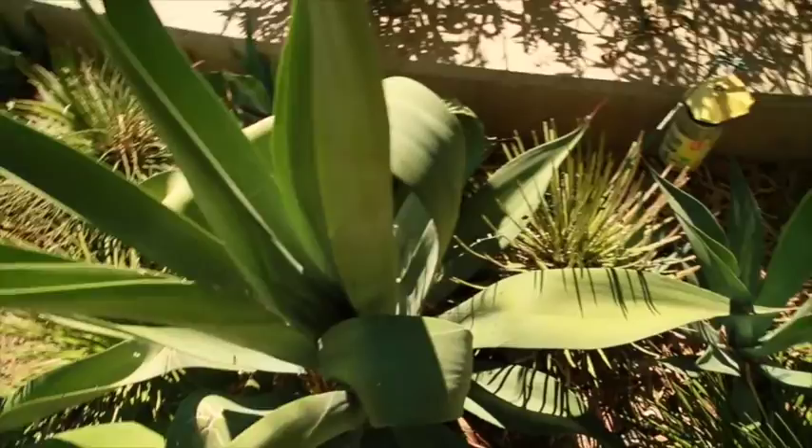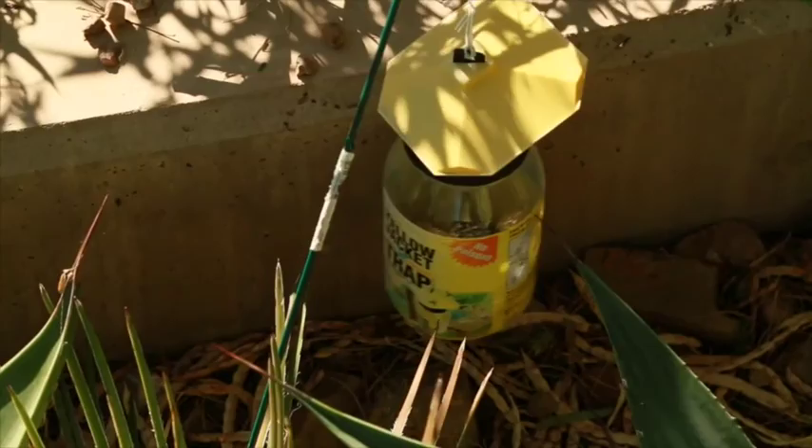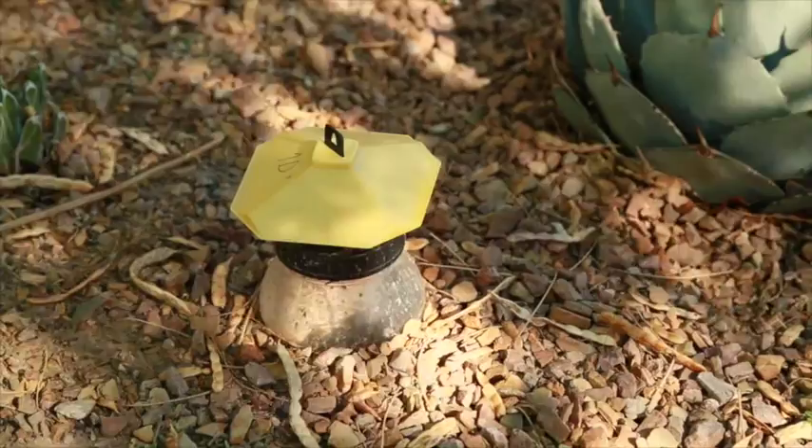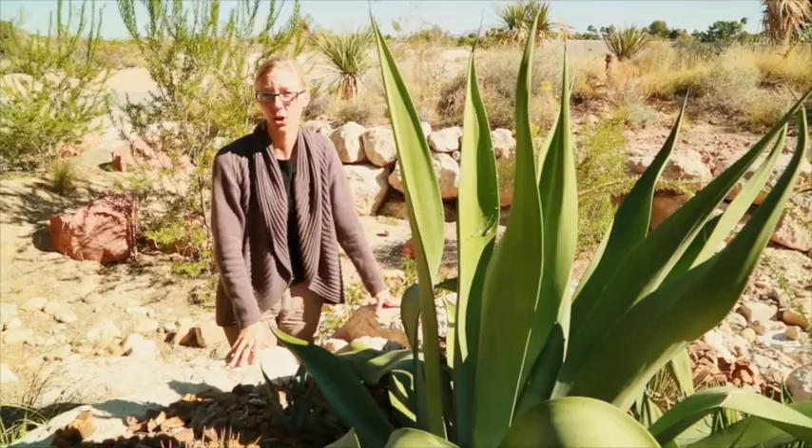Another thing that we've been doing is — there's research in Mexico — using some traps that anyone can buy. It's just a general wasp trap, and we bait it with either rotten agave core from a plant that's already died or old pineapple, basically fermenting fruit. That scent draws them into the trap, and it needs to be filled half with water. Then we can see where these insects are moving and know where to target treatment on our plants before they show signs of damage.